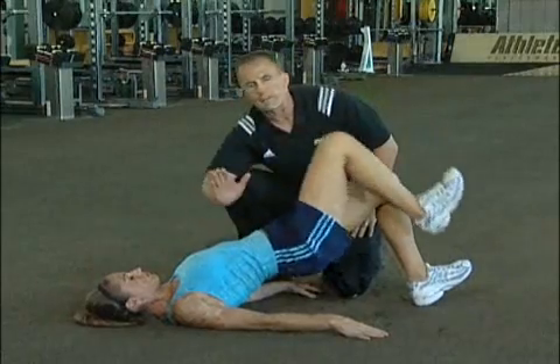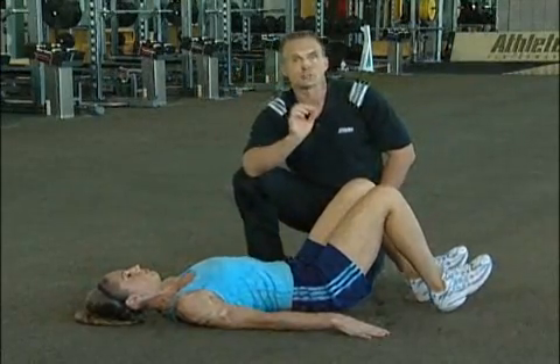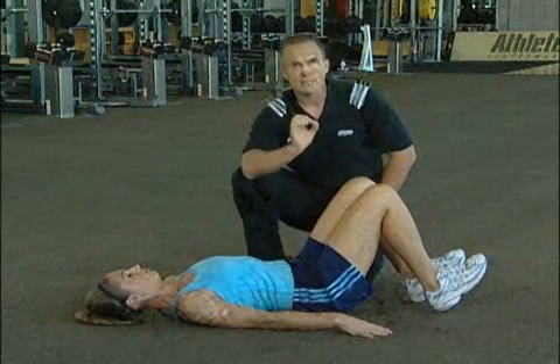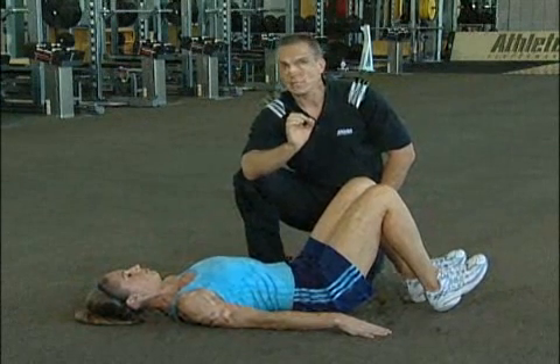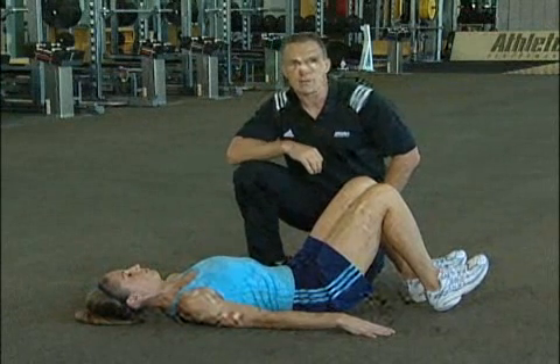The pelvis shouldn't rock back and forth. Nothing should move except the knee coming up. This will be a challenge, so lock in. Make sure as you lift that other leg off the ground that you really fire that glute of the leg that's going to be on the ground.